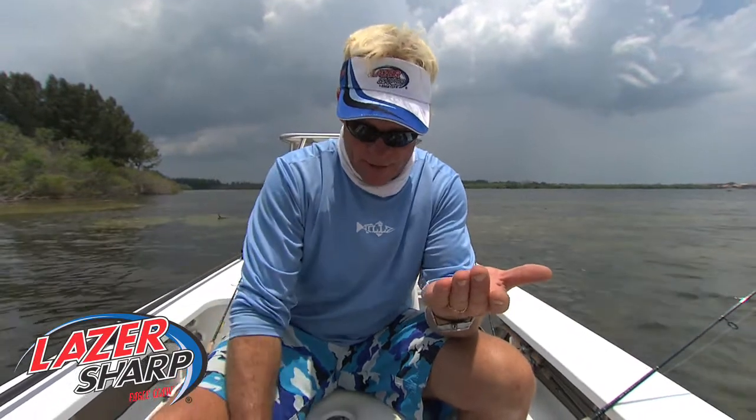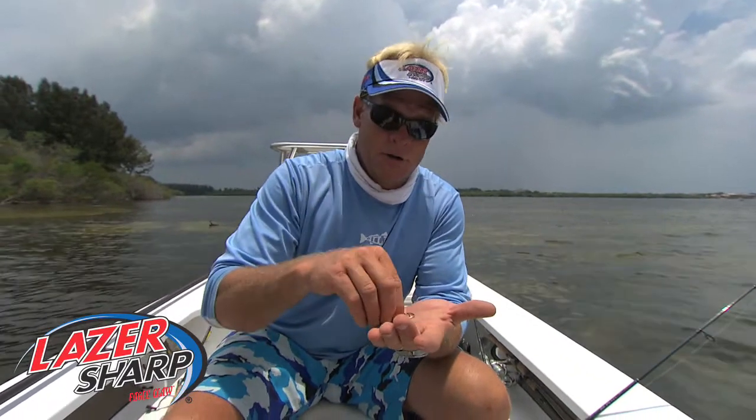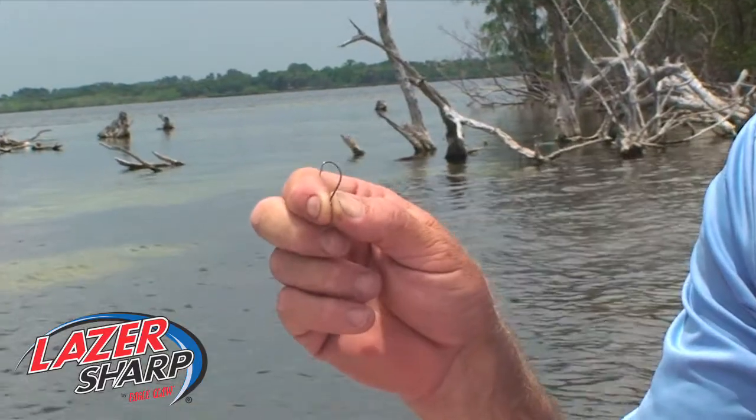Most of the time what you're going to see is a one on the side of the package, two, three, four, five, six, on up to — they make 15 aught hooks depending on what size fish you're going after. It also matters what size the wire is, the diameter of the wire that you're using.